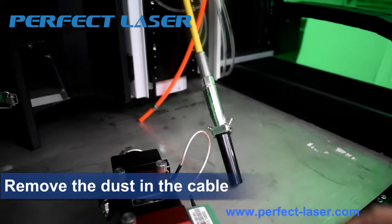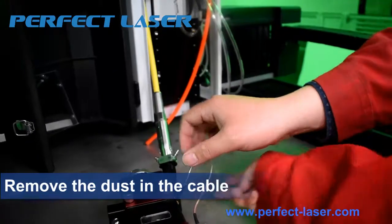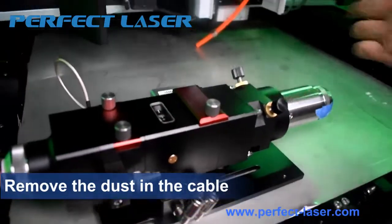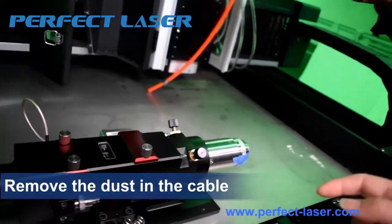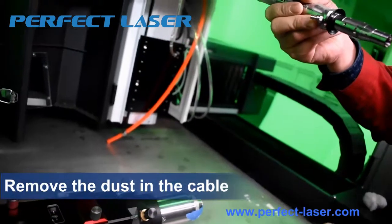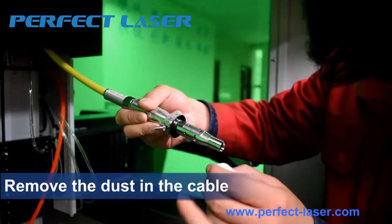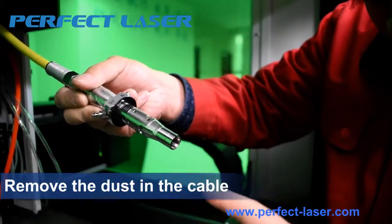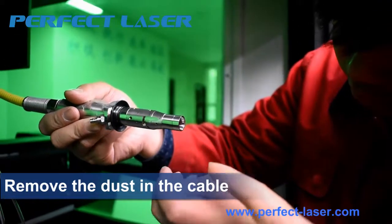Take off the black cover. After you take off the black cover, please check the cable. Please see if there is some dirt and dust on the lens.